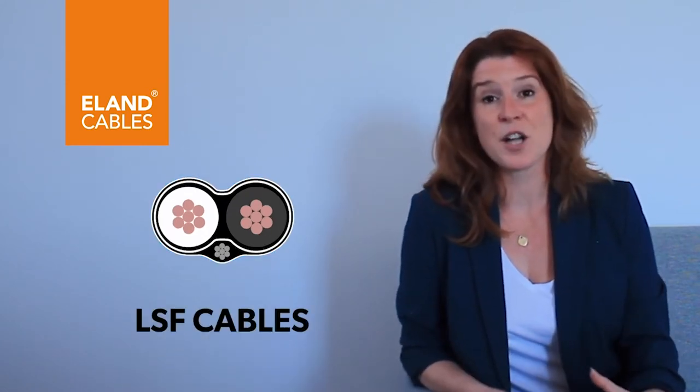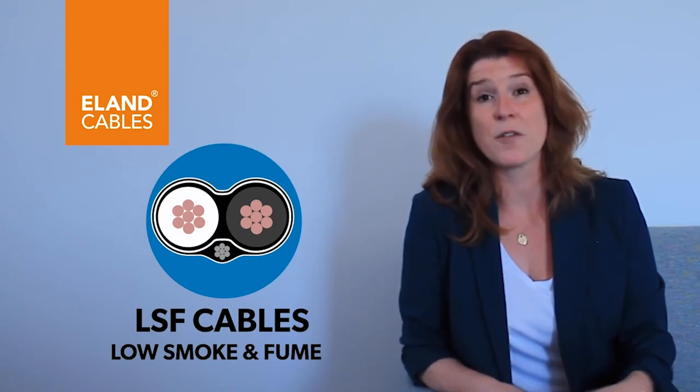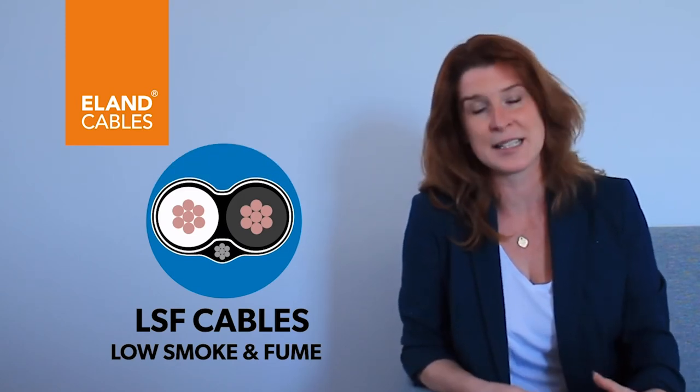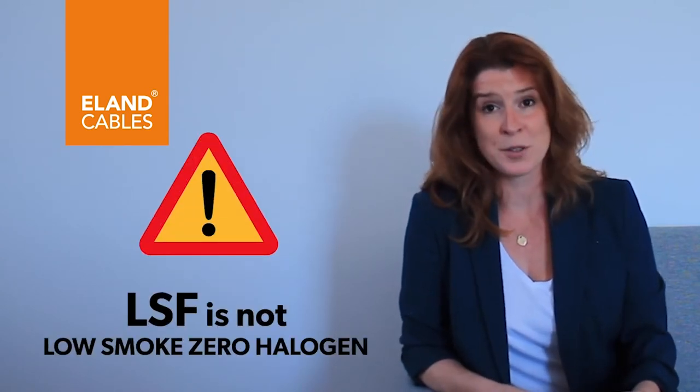LSF stands for low smoke and fume, and it's often a PVC compound that's been adapted to give off less of the toxic fumes and less of the toxic gases. Importantly, it's not low smoke zero halogen.